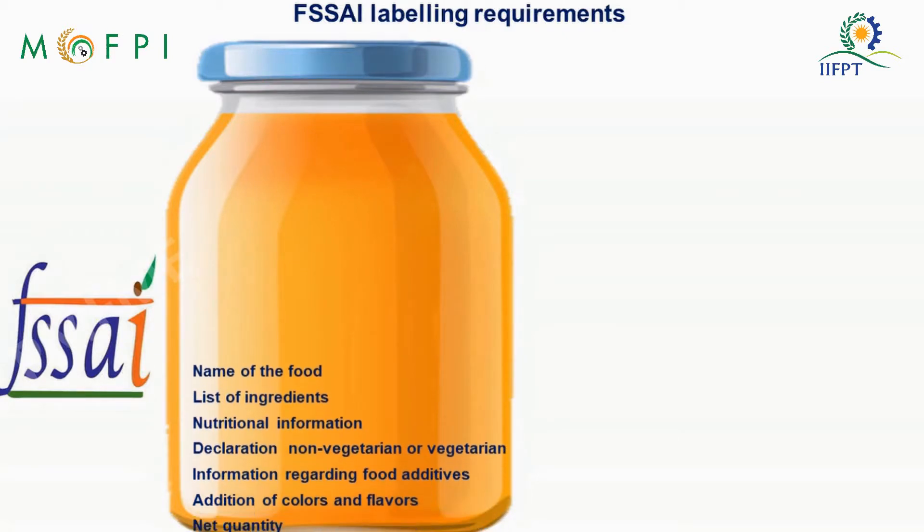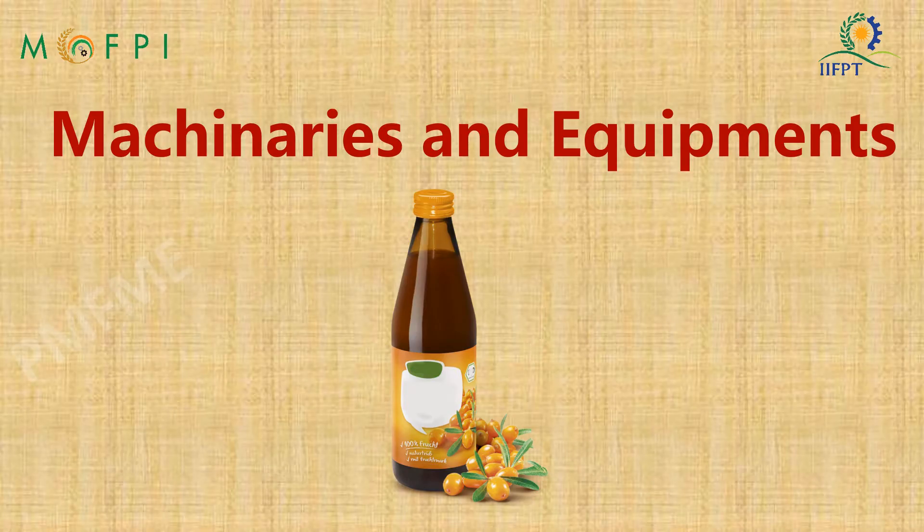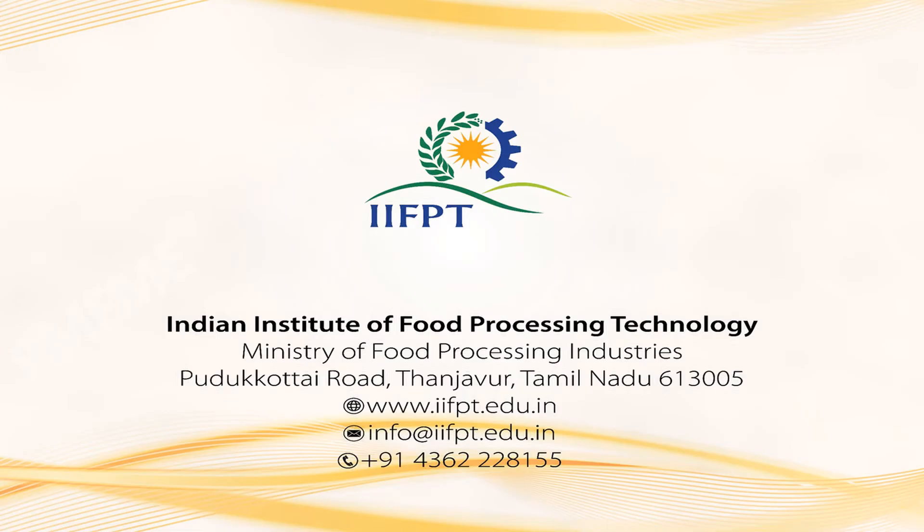FSSAI stipulates these details to be mandatorily provided on the product label. We have seen the processing of Sea Buckthorn beverage in this demonstration video under the PMFME scheme. The Ministry of Food Processing Industries, in partnership with State and Union Territory Governments, has launched an All India Centrally Sponsored Prime Minister Formalization of Micro Food Processing Enterprises Scheme, providing financial, technical, and business support for upgradation of existing micro food processing enterprises. For further details, contact the above. Thank you.